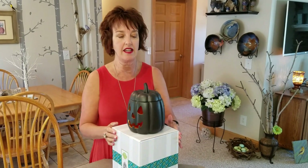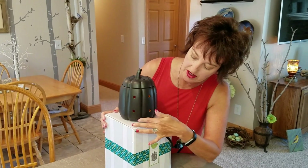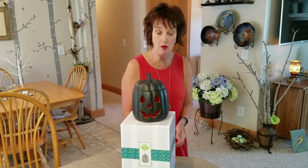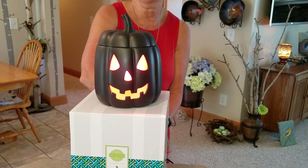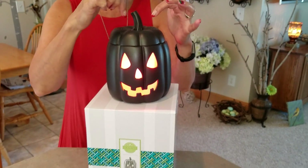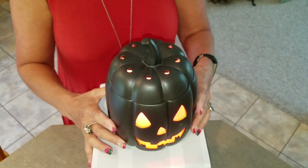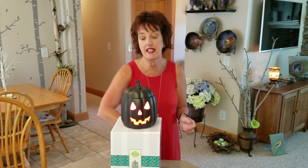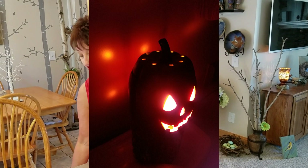As you can see, holes around the top, holes on the back, and the word Scentsy is back here. Cute little face. I will turn it on now just so you can see. Oh my, that's pretty. It is so pretty. And look at the top too — because of that clear dish. This is so cool. I'm going to take the stills and insert the still image into this video so that you can really see what it looks like in the dark.